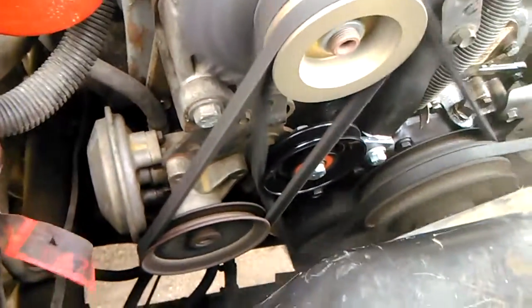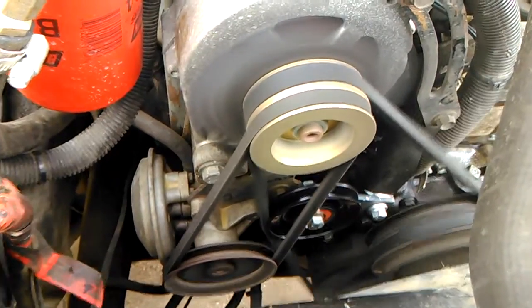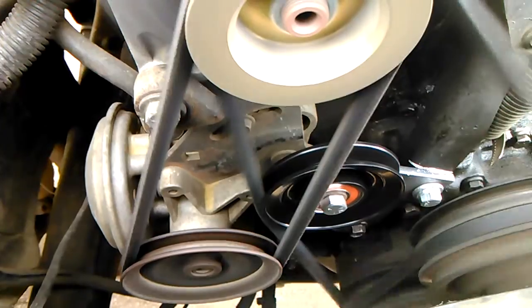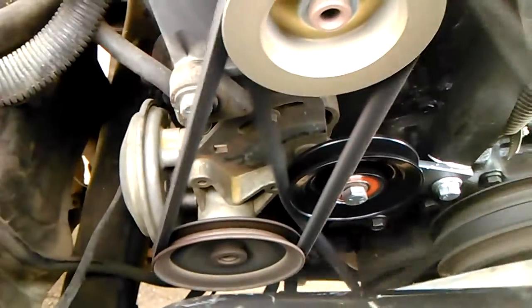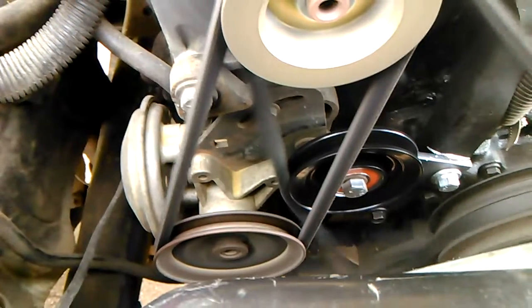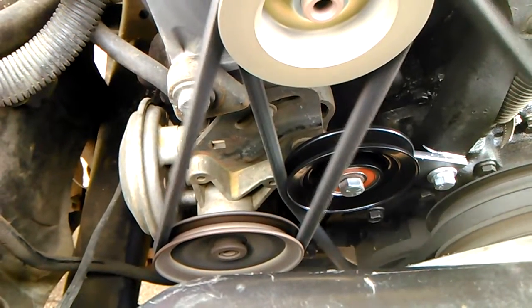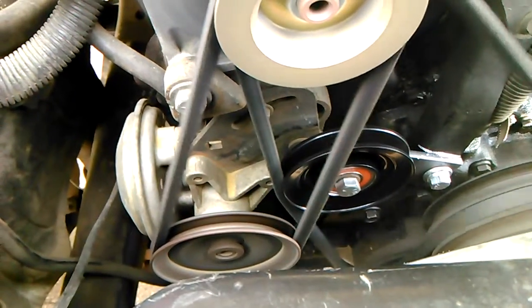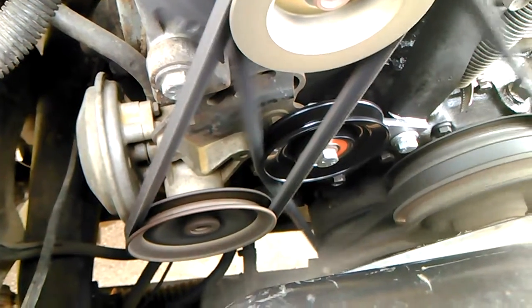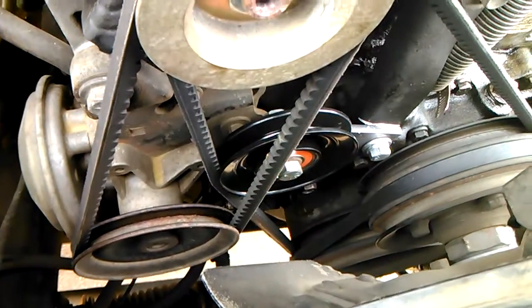Here she is running. I'm going to rev it a couple times. There you guys go — hopefully this might give you some ideas to maybe play with yours.